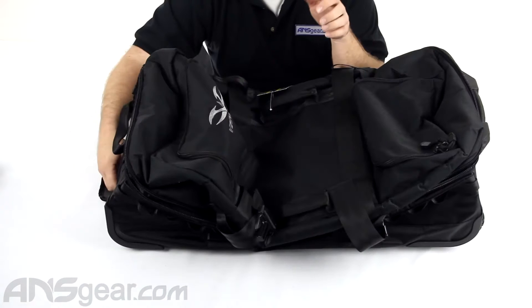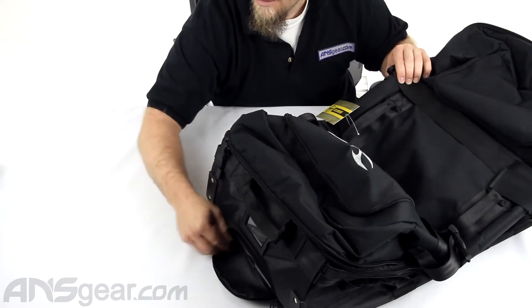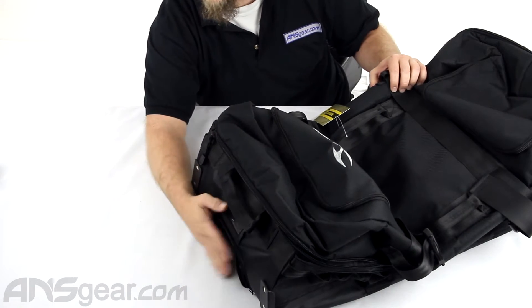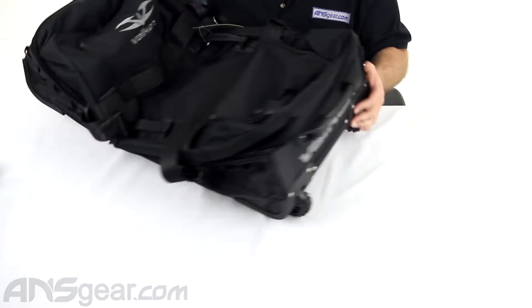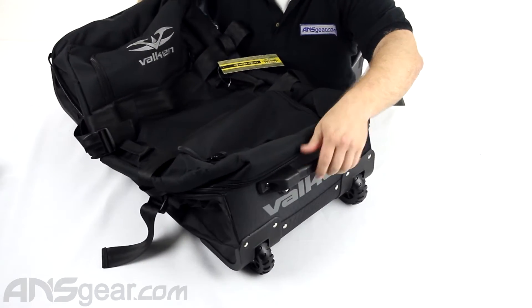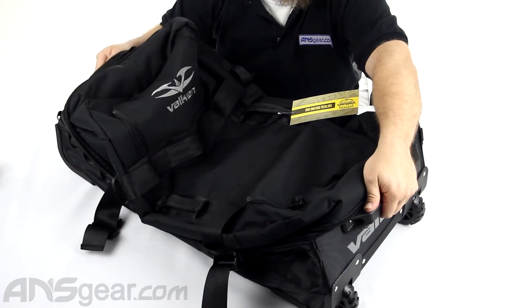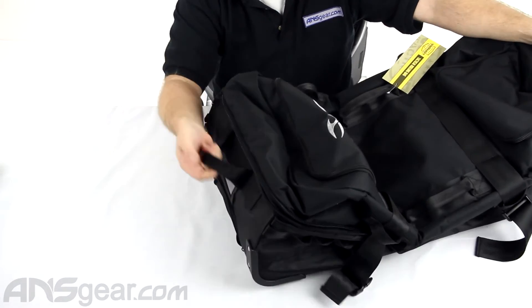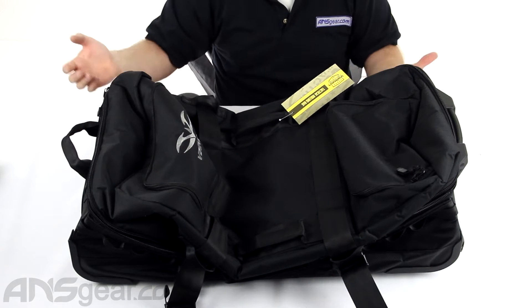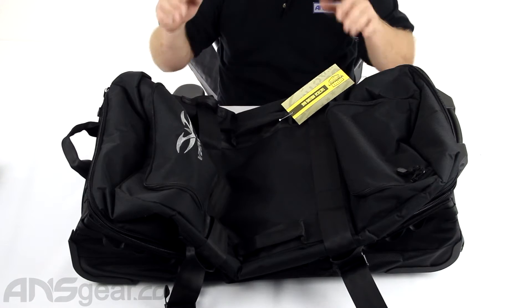It's a pretty basic, straightforward bag — doesn't have a lot of pockets or weird stuff going on in it. It has your basic necessities: a telescoping handle that comes out the side with a little push button to pull it out, and it does cover up so you can hide the handle away. It's got rolling wheels on the bottom, it's reinforced on the back so you can stand it up or grab it as a handle, and there's a handle on the other side so you can pick it up and carry it as well. Most people are going to roll it along the ground, seeing it is a rolling gear bag.